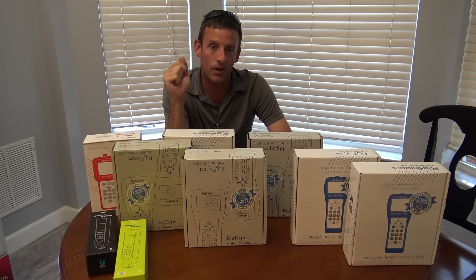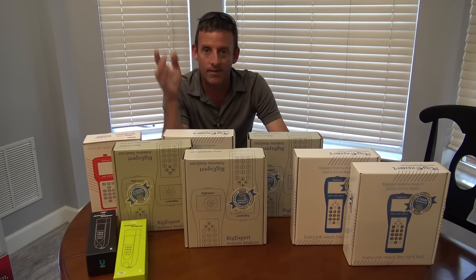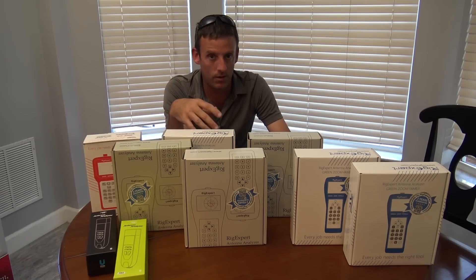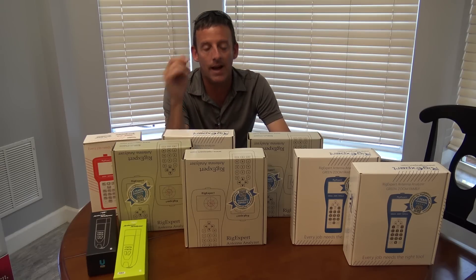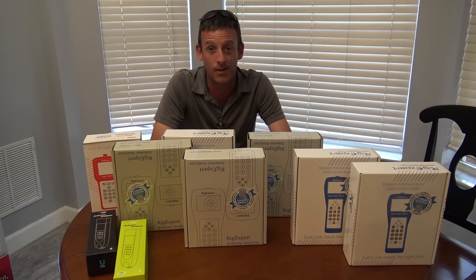You can buy one of those $40 analyzers and it will give you an idea of reactance, resistance, and SWR. But some people want something that you can hook up to a computer, download your plots, use it as a computer-aided device, and have a knowledge base. That's one big difference in spending more money on an analyzer versus something less expensive.